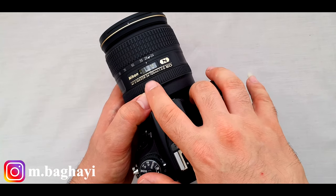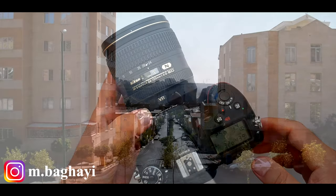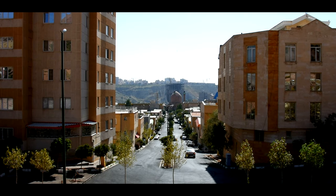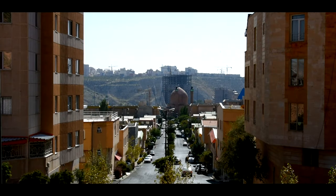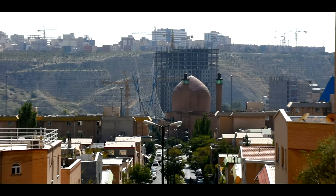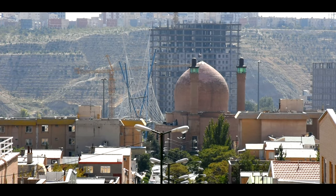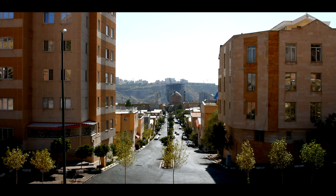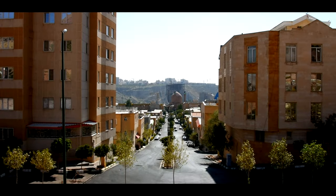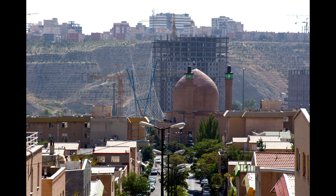Let's go outside the studio and test the zoom range of the lens from 24 to 120mm on a tripod. Now we're at 24mm, 35mm, 50mm, 70mm, 85mm, and 120mm. Let's get back to 24mm.